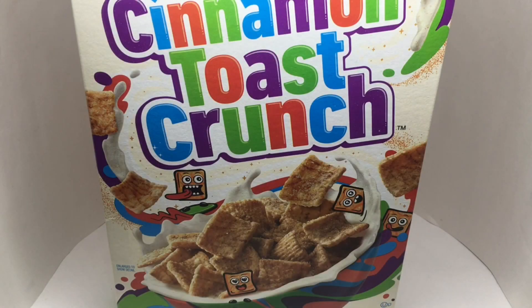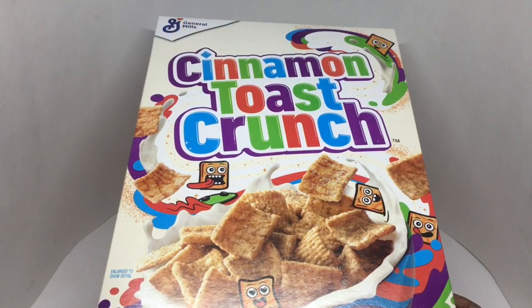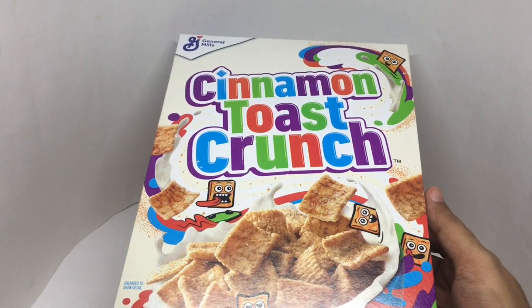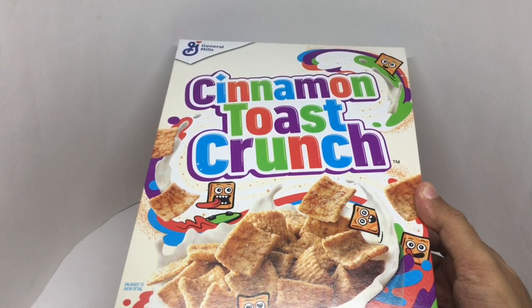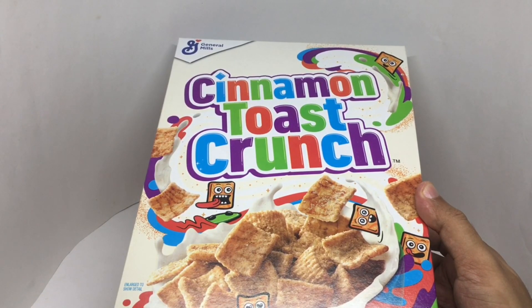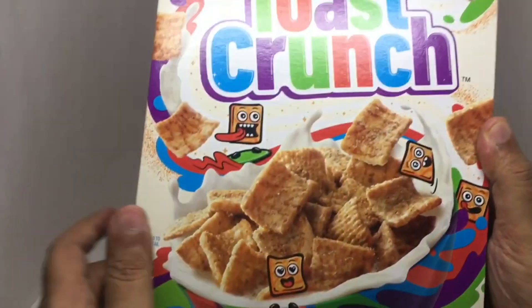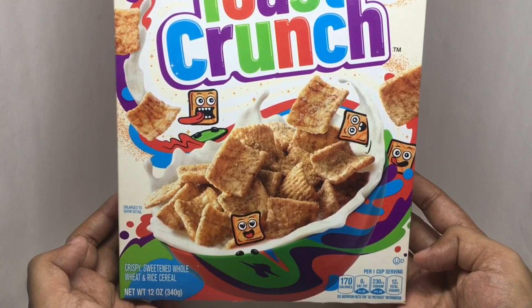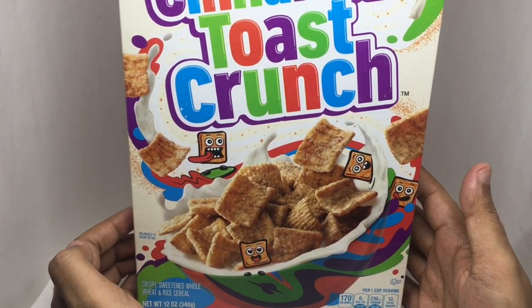Let's take a look at this cereal. This is Cinnamon Toast Crunch from General Mills. Costs around 850 rupees or $12 or so — this is an imported one, we don't have it locally. One serving is around 170 calories. Quite a colorful packaging.